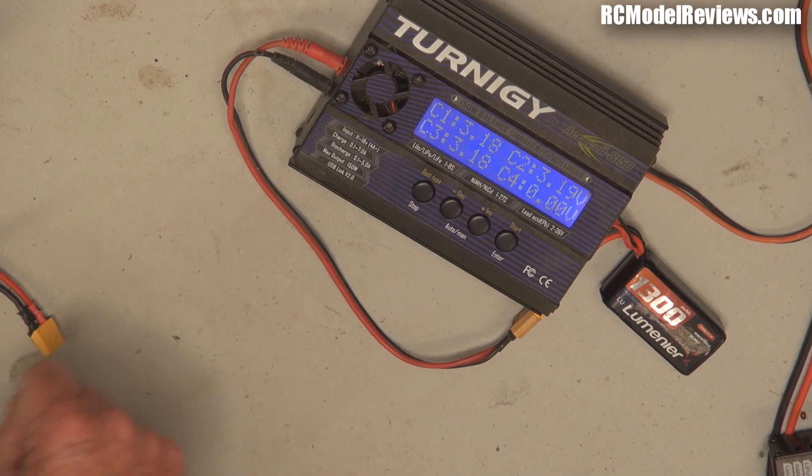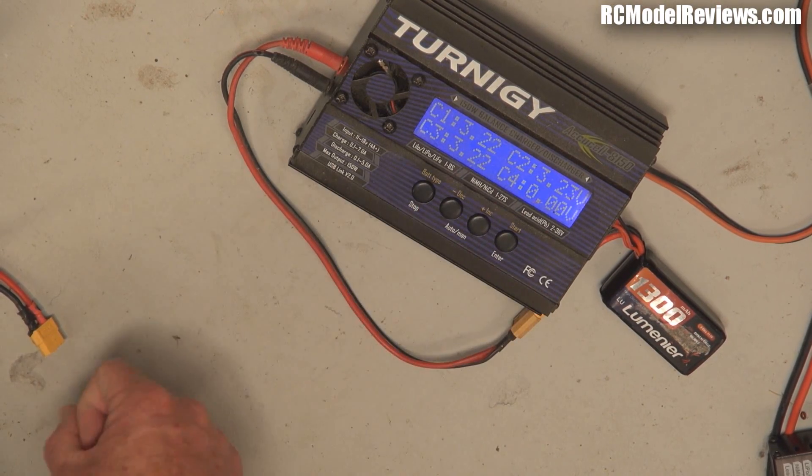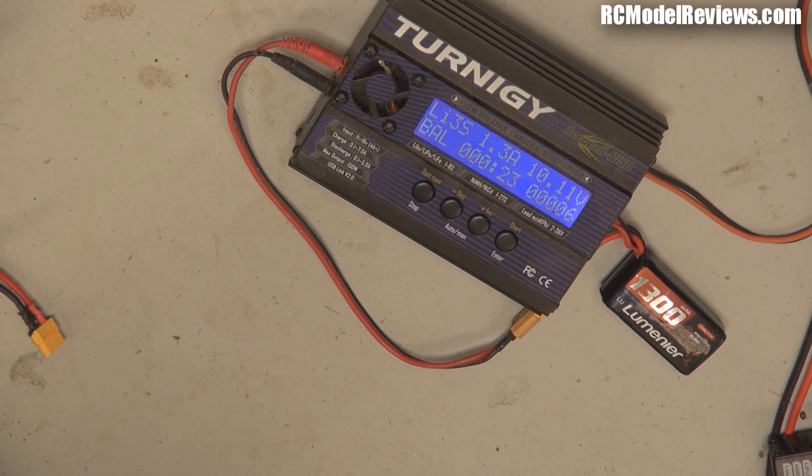Now, one thing to watch is just look at the individual cells and make sure that they're pretty close. This isn't too bad — they're all 3.2-ish — so it looks like we haven't lost one particular cell. Sometimes you'll lose an entire cell when you over-discharge, but this one is a pretty good quality battery and it seems that it's survived. I'll completely charge it now and then we'll see how many milliamps it took to fill it up. The voltage is coming up pretty quickly.